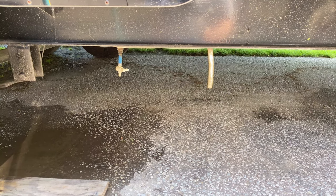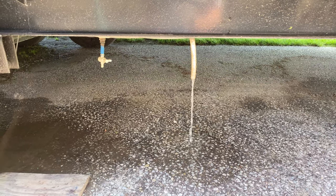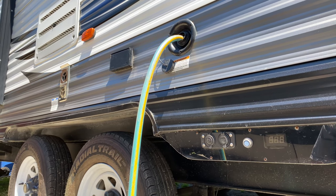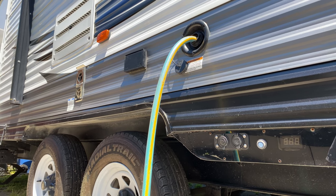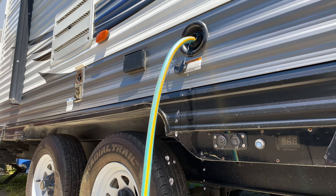If you're ever afraid of not having enough tongue weight, just fill the water tank in this trailer. There she goes — that means it's full. It's going to be real full in a minute. I haven't flushed this tank out in a couple of years — probably a good idea. It's going to squirt. There it goes.